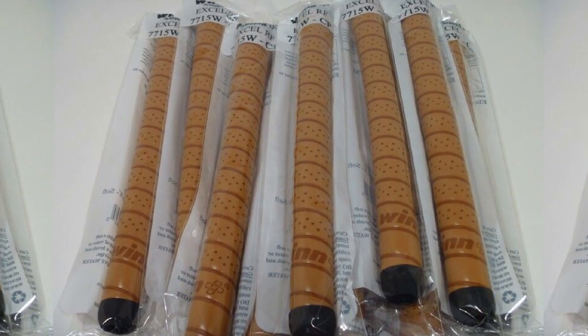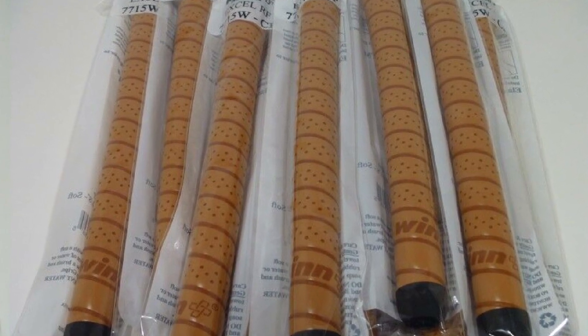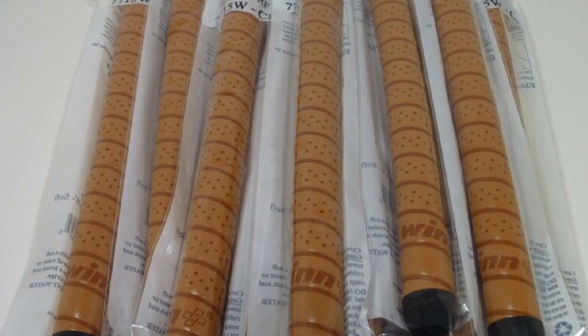As with all comfort golf grips, it will wear slightly quicker than the less padded alternatives, but this is a small price to pay for luxurious comfort with the club.